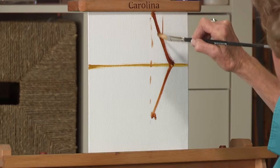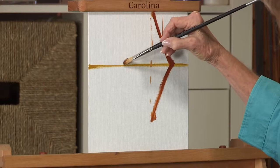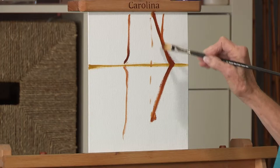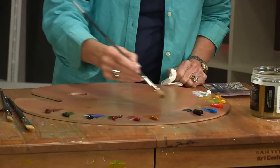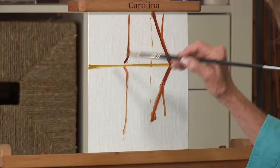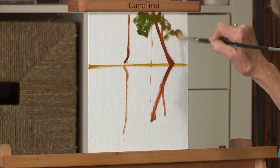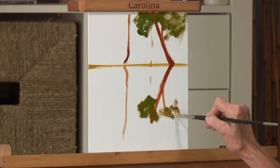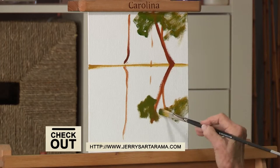So we have a tree, we have a reflection, we'll have another tree, another reflection. This one is going to have a branch coming off here, so we go down about equal distance and bring the branch down here. If the foliage on the tree is here like this, then our foliage down here will be similar. The water is looking kind of up under the tree, so your foliage doesn't have to be an exact mirror image.